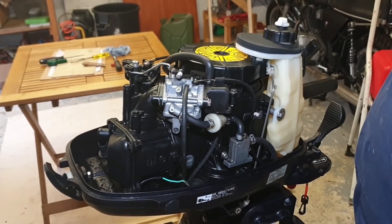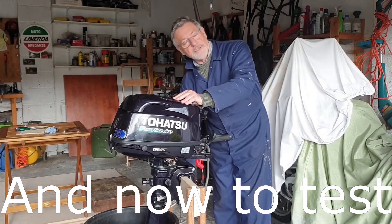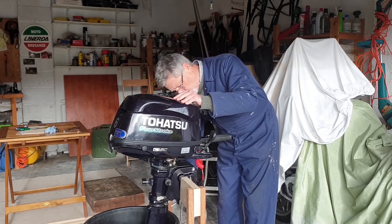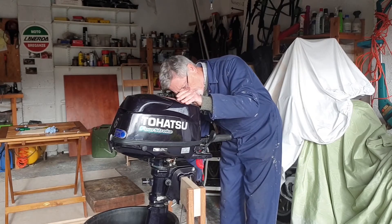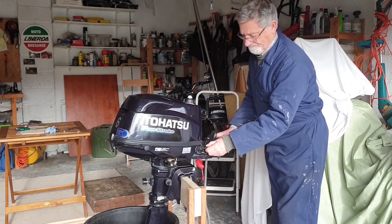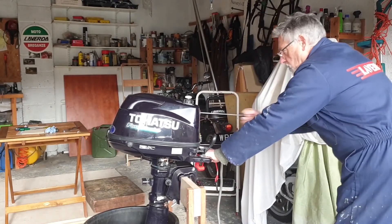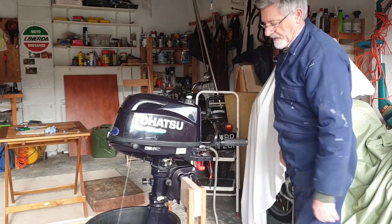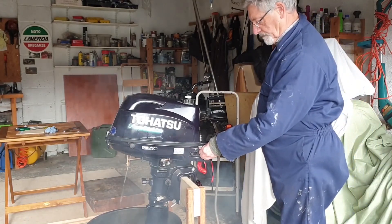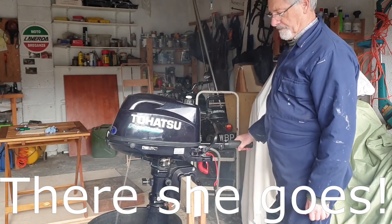And there we go — she's all refitted and ready to test. We've got our motor set up with the water in the bucket. I'm just going to pump up and then let's open the choke and see what happens. There you go.